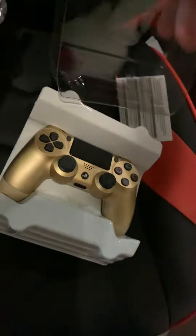I actually had a gold PS3 remote, so I'm keeping up tradition. The box... it's sticky.